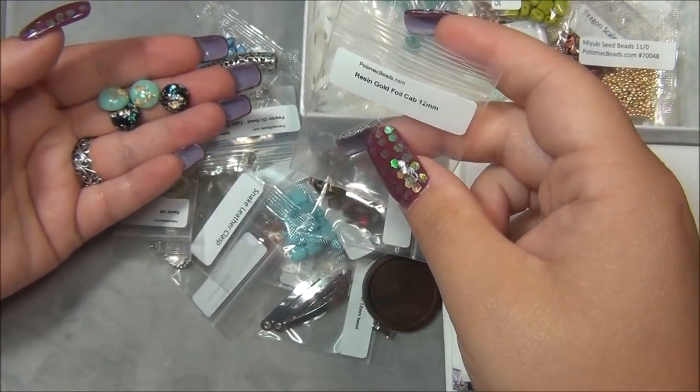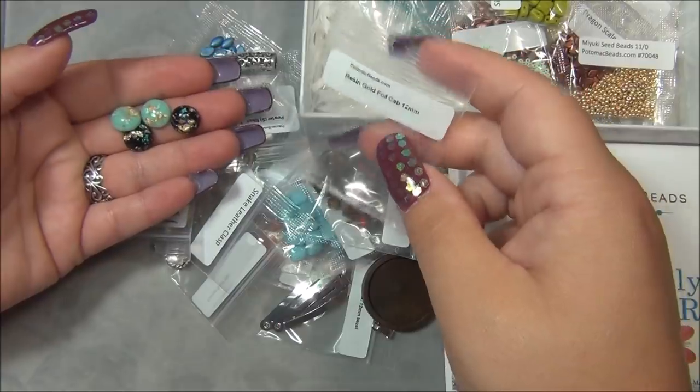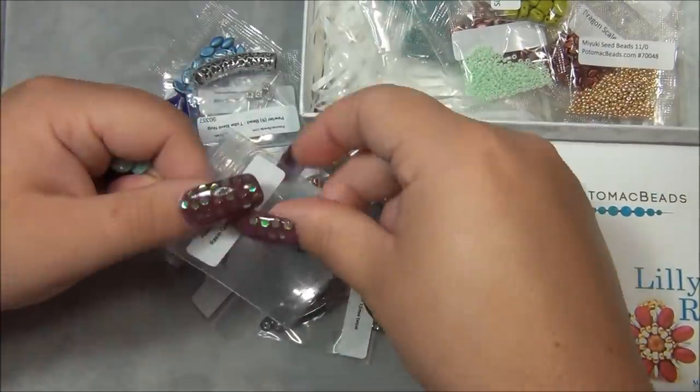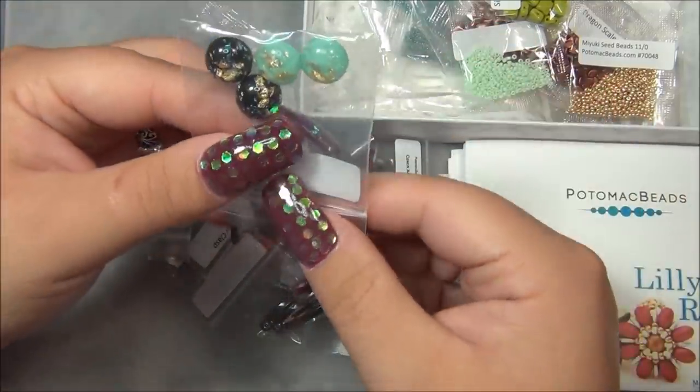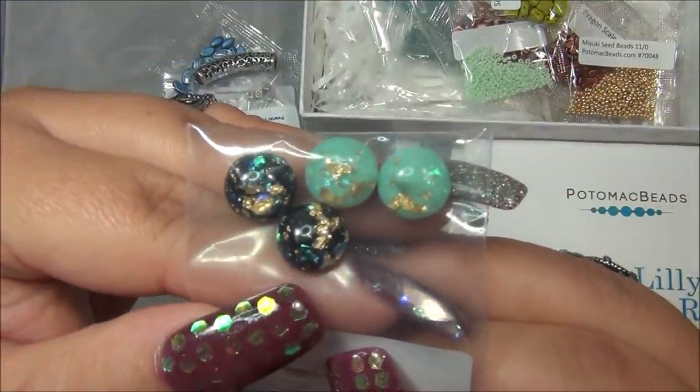It says resin gold foil cab, 12 millimeter. I don't know if I've used this size yet to make a ring, but those would be incredible rings. Because there are two of each color it makes me want to do earrings.